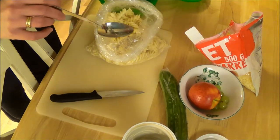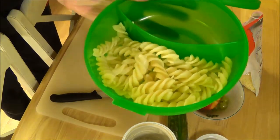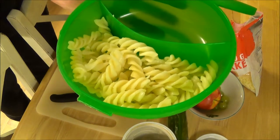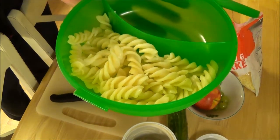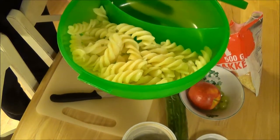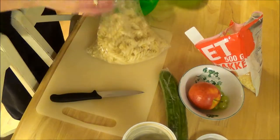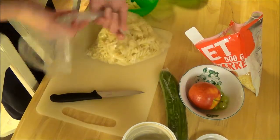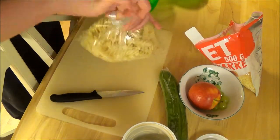So I add about this much pasta. Sorry if I keep placing everything in the wrong direction — I'm kind of looking at the camera a little bit weird. But there you go, that's the amount of pasta I put in. I'm just going to close this up.